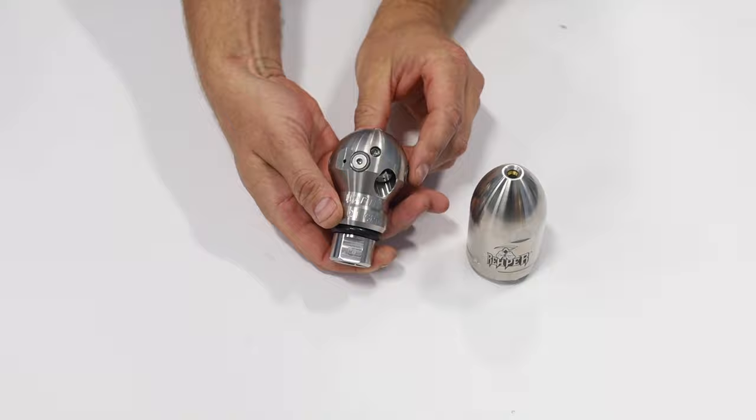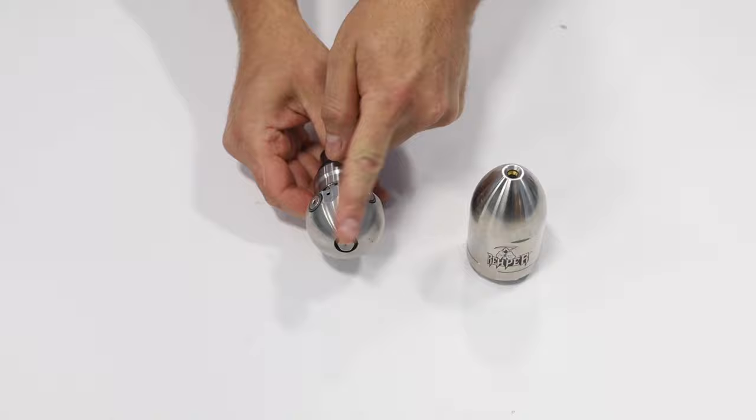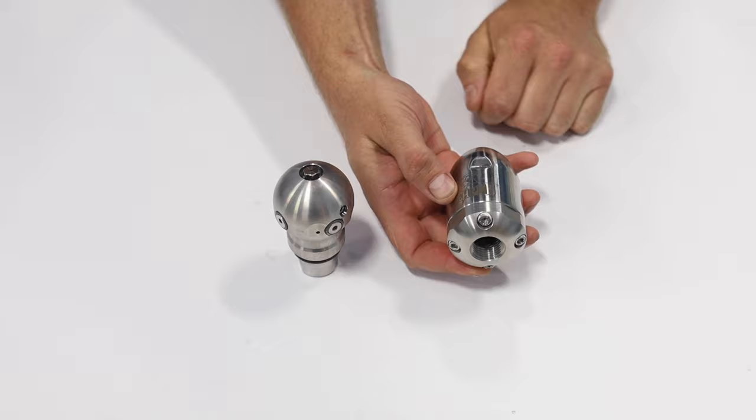The Warthog nozzle has a total of three jets — one to the front and two to the rear. As the nozzle spins, they're all moving. The two on the rear are at 30 degrees, and the one on the front is offset at 15 degrees.